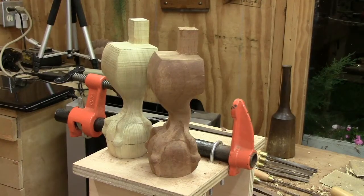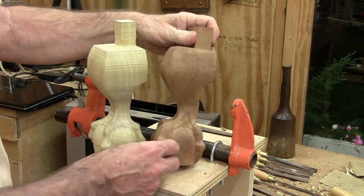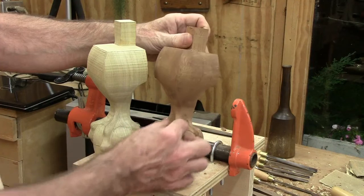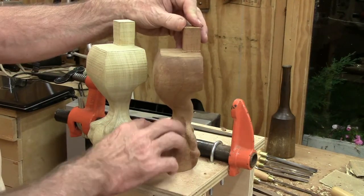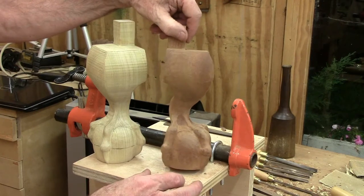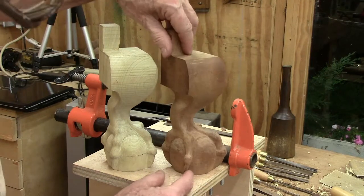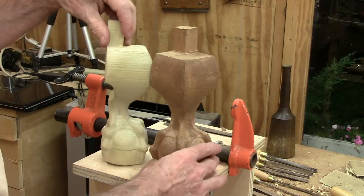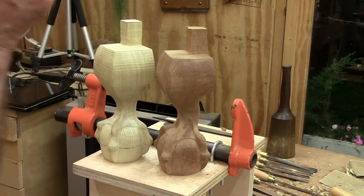I got one done here. You can see there's the model and this is, of course, the mahogany. I did widen this a little bit — that was too thin — and the web came out about the same. The ball is the same. It's curved back here, but I think I'd like it curved back a little more yet, so we'll work on that for the second one. This could be a back foot. Anyway, one done and three more to go.